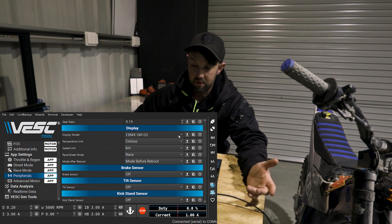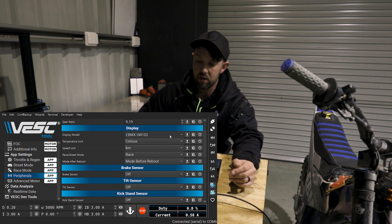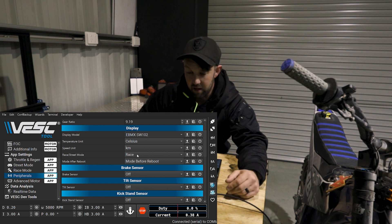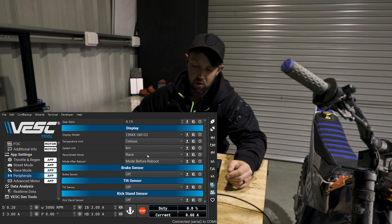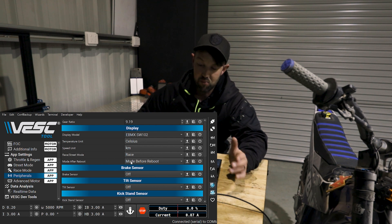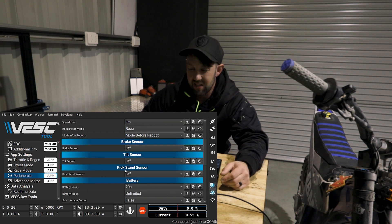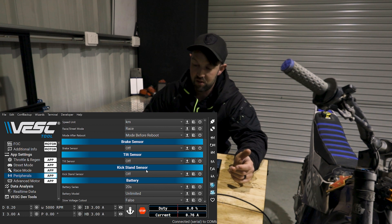If you basically don't want to run the SW2 display, this is where you'll turn that off — it doesn't work in this current version but you could select this and get rid of it. The temperature units — we're in Australia, so we're going to use Celsius. The speed unit, kilometers — we're metric. Street and race: this is basically the mode that comes up as soon as you turn the throttle on. Mode after reboot correlates with this setting here, so every time you get a reboot it's going to come back to race. You've got your brake sensor, tilt sensor, and kickstand sensor here — I haven't got any of these fitted, and this is where you would turn them on or off.